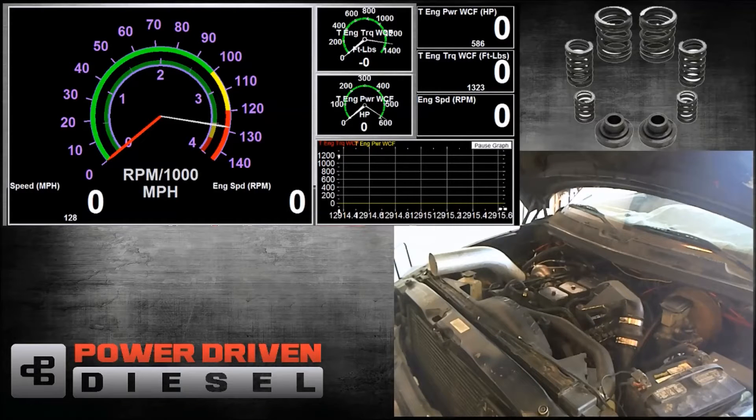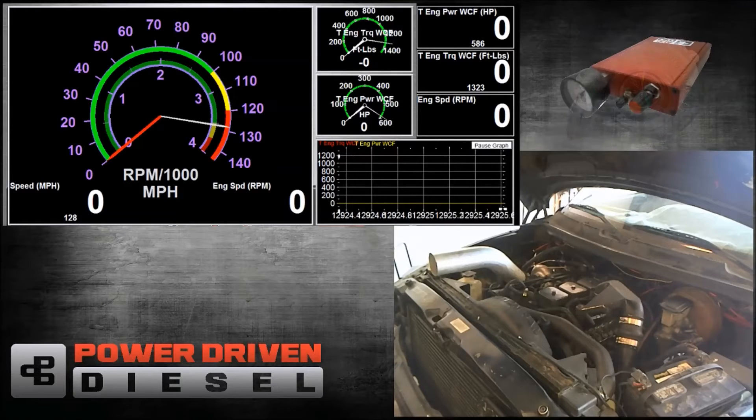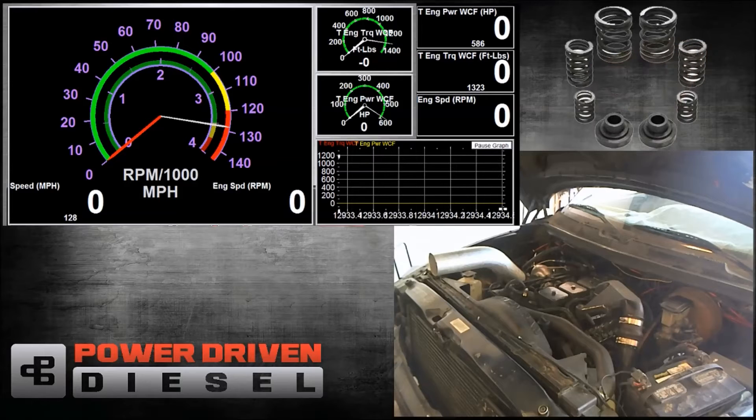Welcome to Power Driven Diesel. In this episode, we're going to be testing the Borg Warner SXE364. With this turbo, we're going to have the .70 housing, and this turbocharger has a popular 68mm wheel. We're trying to go for as quick a spool-up as we can for a little bit more power than the 362 can support.